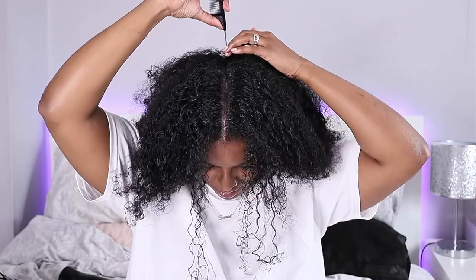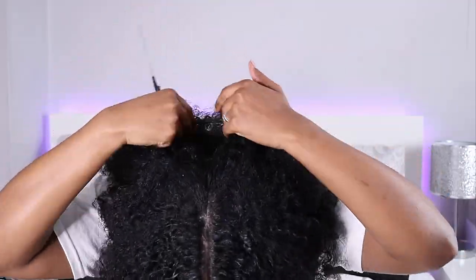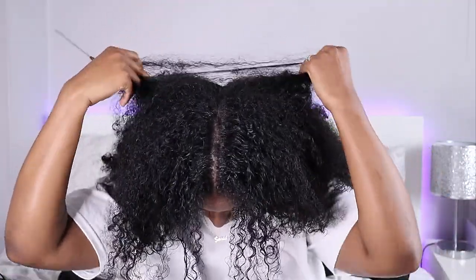I'm going to do a parting right down the middle of my head — you just go from your nose all the way up to the front of your hairline. I'm going to twist this side up so I don't want it to get too dry.